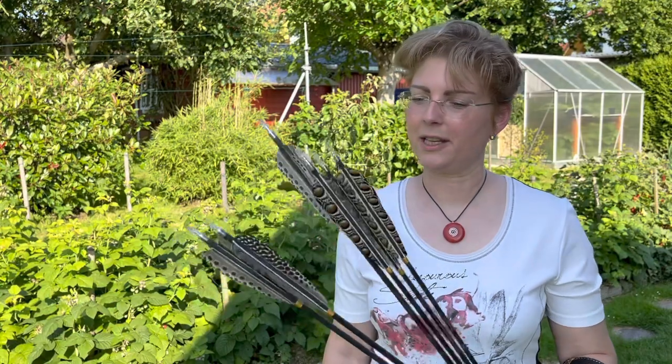Hi there. A while ago I received my monolithic Turkish bow from Rukasnavalni. This bow has an extremely nice painting on it, so it's a beauty. And for this bow I wanted to have beautiful arrows as well.